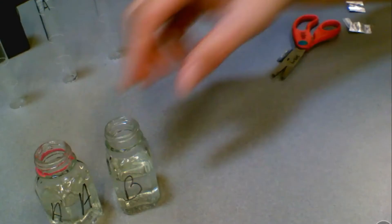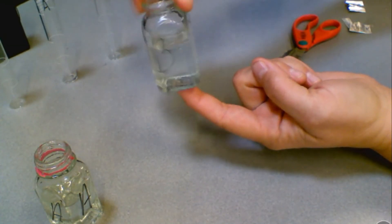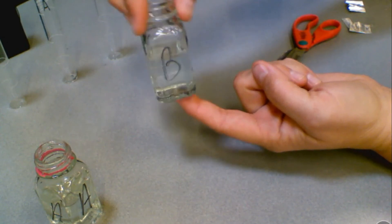Now go ahead and swirl each of your samples — watch carefully — and this will help ensure that the PhosVer-3 properly mixes.